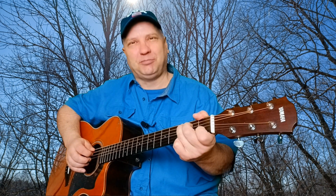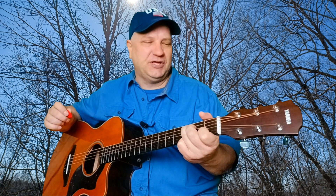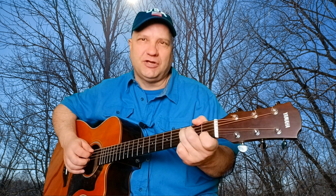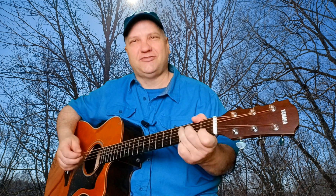What I'm doing there is playing a root note strum, meaning I play the bass note of my chord first, then pluck it. So in this case on C, I'll make a C chord and pick the fifth string, then follow that by a strum. And that would be one bar.